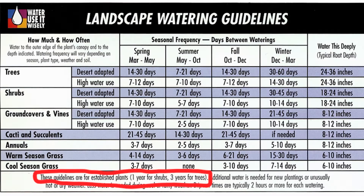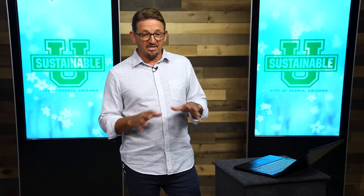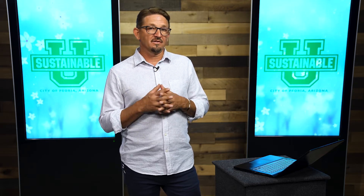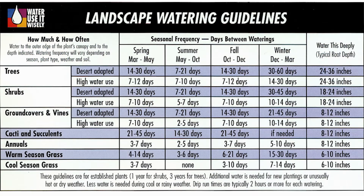One thing a lot of people don't notice is at the very bottom in fine print: it says these guidelines are for established plants — one year for shrubs and three years for trees. So the frequency of watering on this chart means your plants are very deeply rooted and mature, able to deal with hot, dry, windy days without wilting. It's very important that if you're using this chart as a guideline, your plants are established.